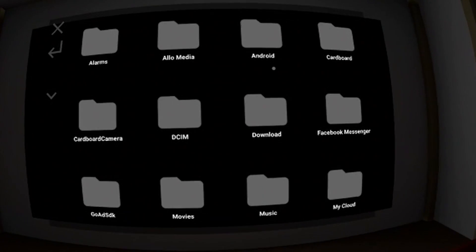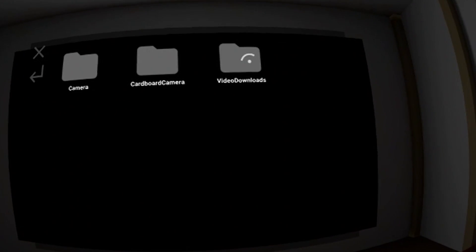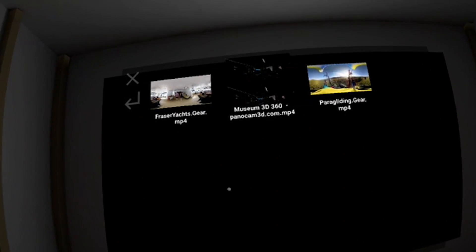Today we're looking at VR TV. VR TV is an app that allows you to watch videos — not YouTube videos, but sideloaded videos, which are videos that you downloaded from the web. That is something that is still sorely missing in Daydream, and now we have VR TV. To be more specific, VR TV is actually a Cardboard app, but the developer added Daydream controls in this beta version.